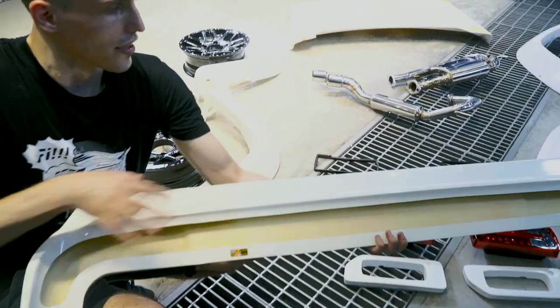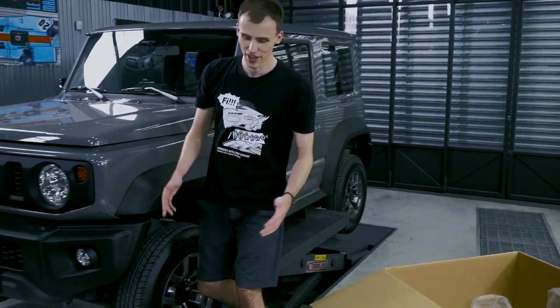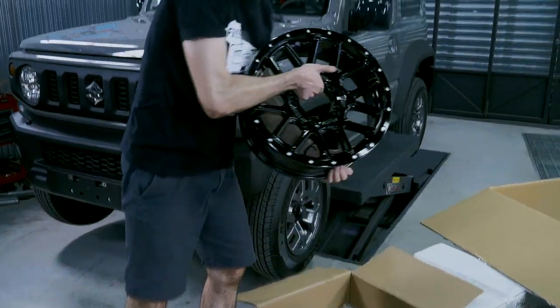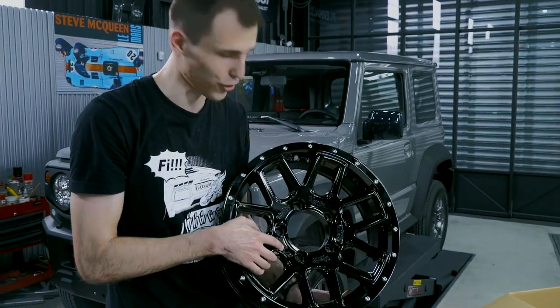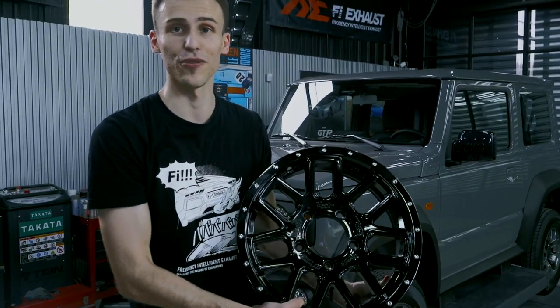If you turn the spoiler over you can notice the authenticity sticker again. The body kit is not yet finished — we still have wheels. These are very special wheels: Liberty Walk has collaborated with Ghostline, and if you look closely you can see both the Liberty Walk logo and the Ghostline logo. These are specially made for the Jimny.